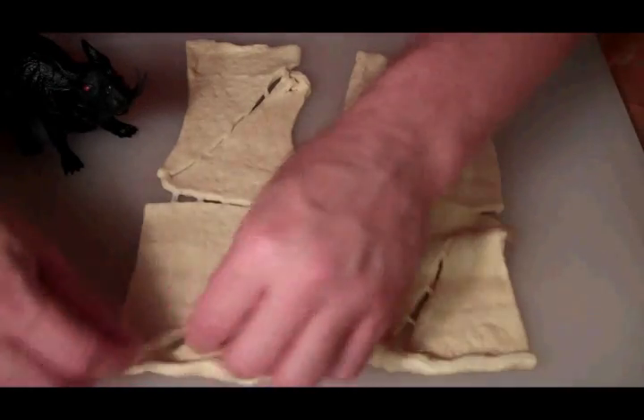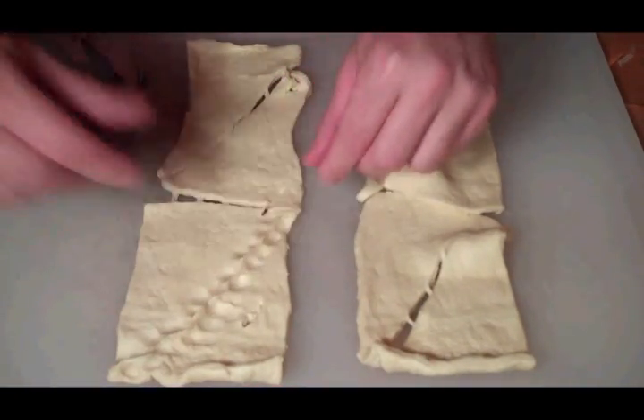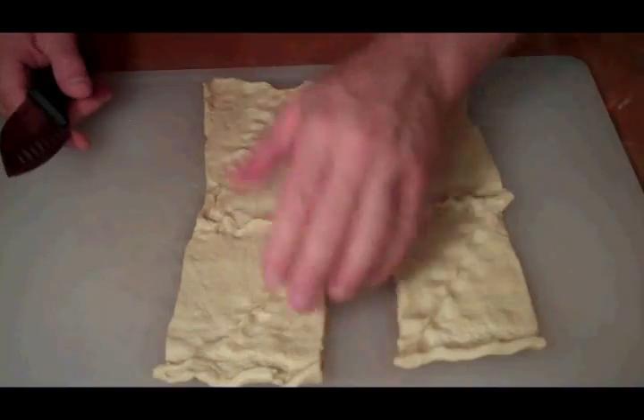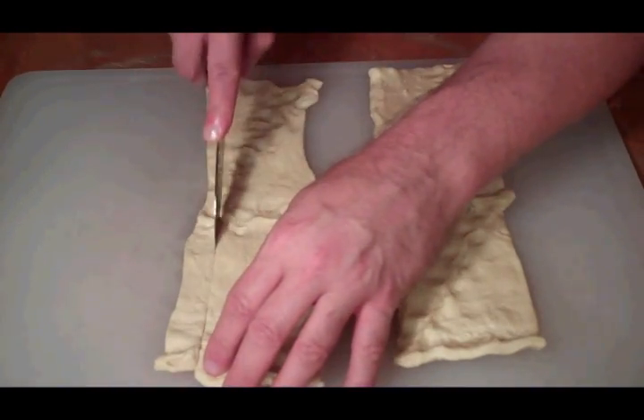I've got our crescent rolls laid out here. What I need to do first is pinch all these seams together — I want to make one solid piece of dough. Once that's done, I'm going to make some strips and cut this dough into strips.